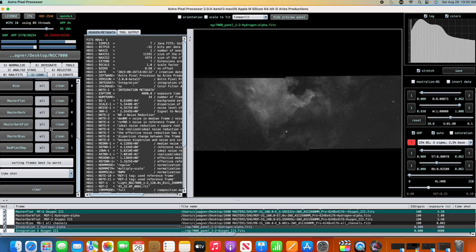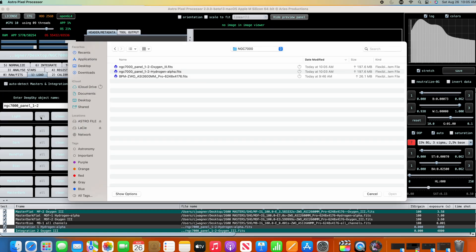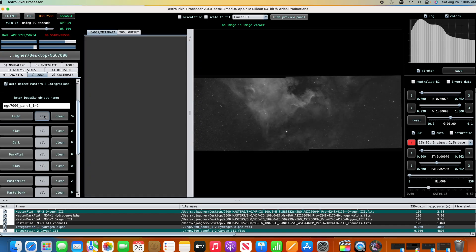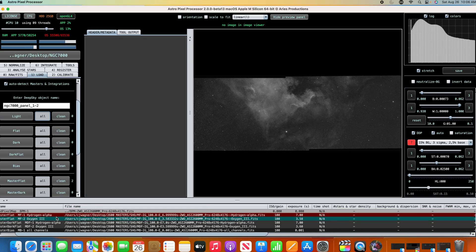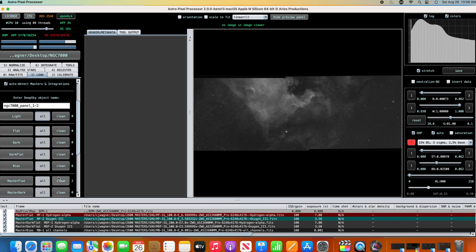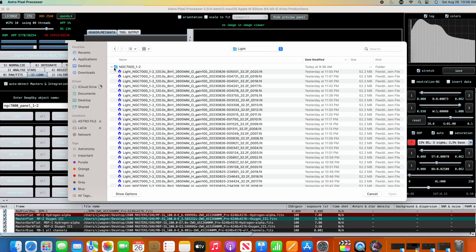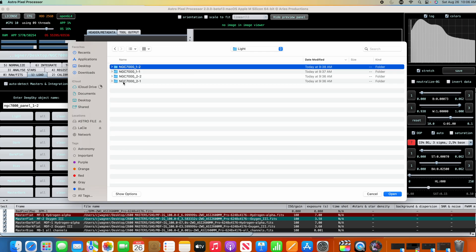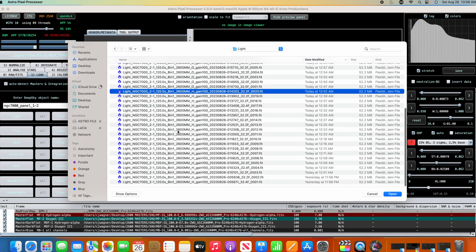We go back to load and clear out all the subs — they're no longer listed. Now I'll go back in and load the lights. This time we're loading panels two of one and two of two. Going into two of one now.